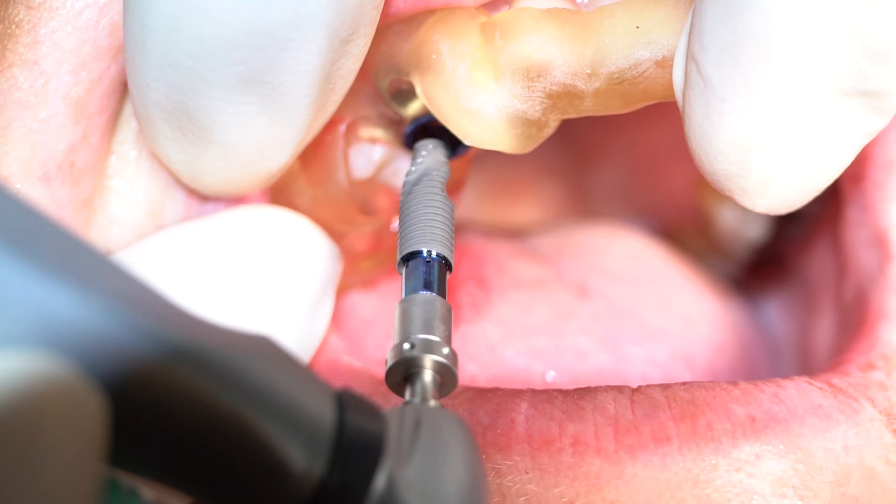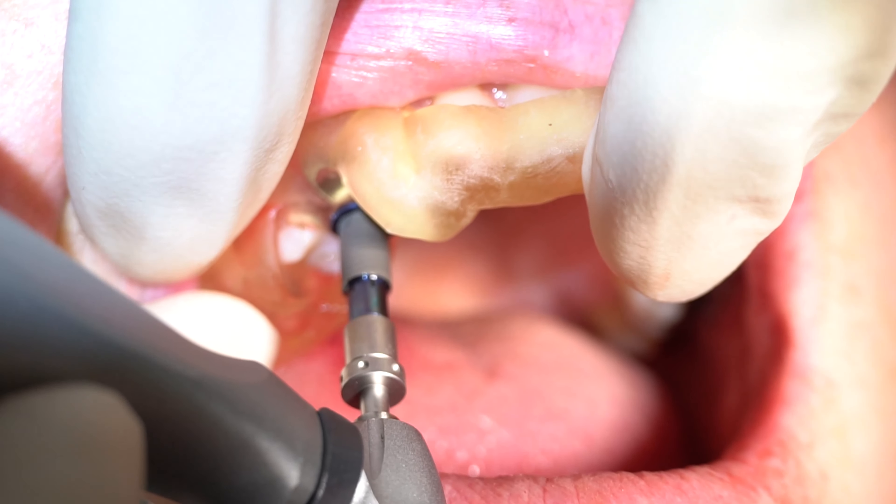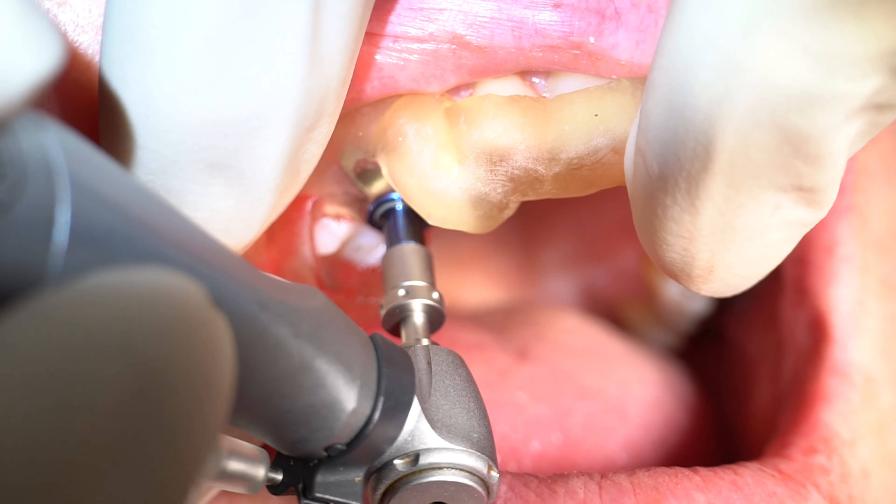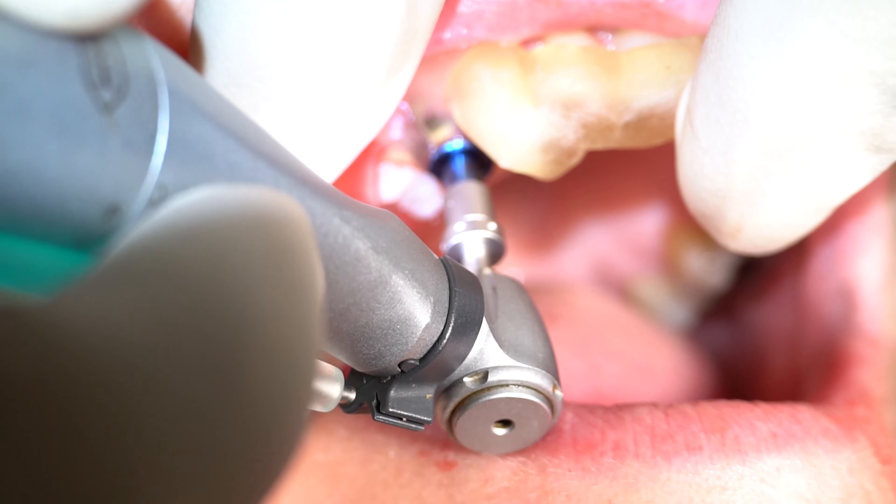If you want to really simplify what an implant is, or what the vast majority of implants are like, it's like a screw. Some people even call them screw-in teeth. The cool thing about a screw is if you just unscrew it, it comes out. And dental implants in a lot of cases can just be unscrewed.